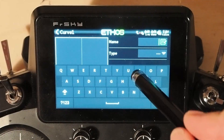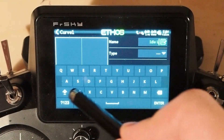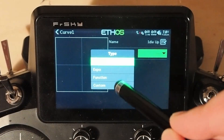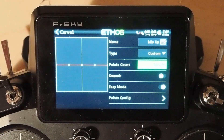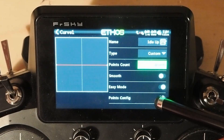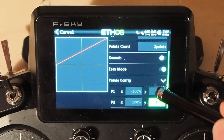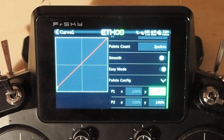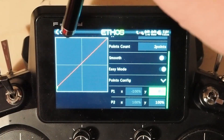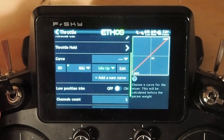The name is going to be 'idle up' and the type is custom. It starts off with a five-point curve but we only need two points, since the only ones we want to adjust are the low position. We'll go down to points config and set the second point — the right-hand point — to 100, and the first point we'll set to minus 85. So it looks pretty much the way the low position trim does. Now you'll see we've got the exact same thing: our low position, our idle up, and our standard.